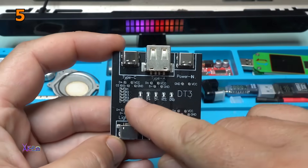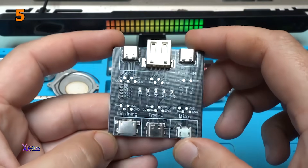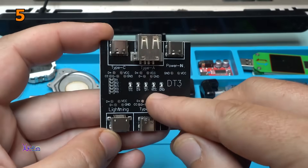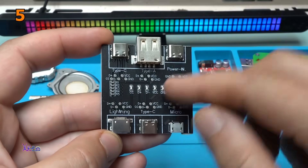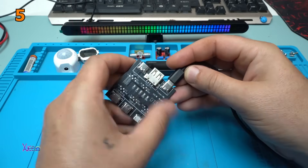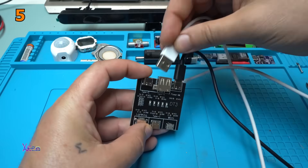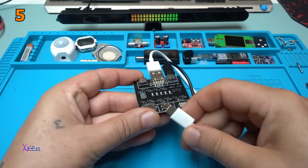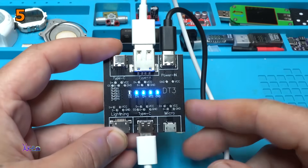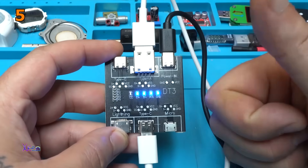In the middle we have five LEDs for indicating the working lines — for example, CC, data plus, data minus, power supply positive, and ground. Plug in the power cable where it says power in, and the other end to Type-C. We have four lights — meaning the cable is OK.